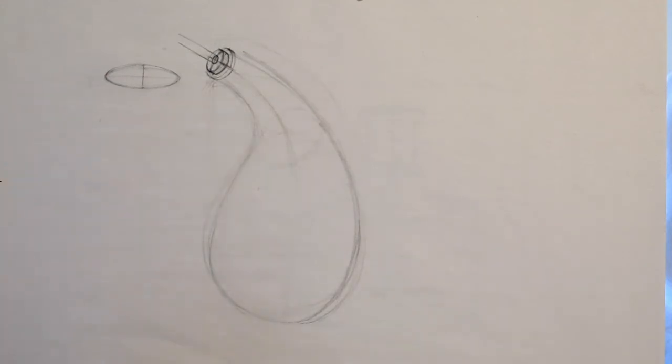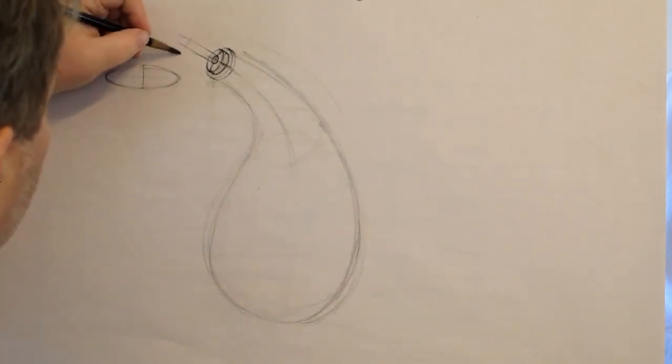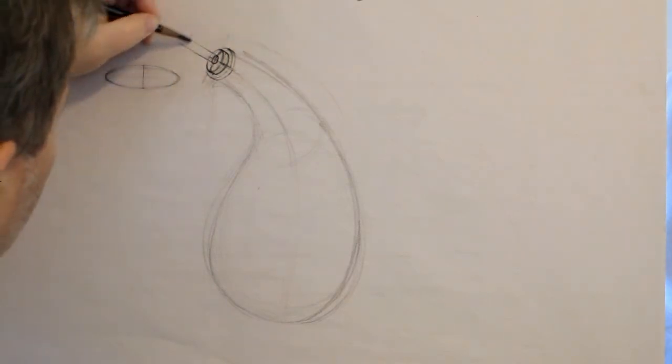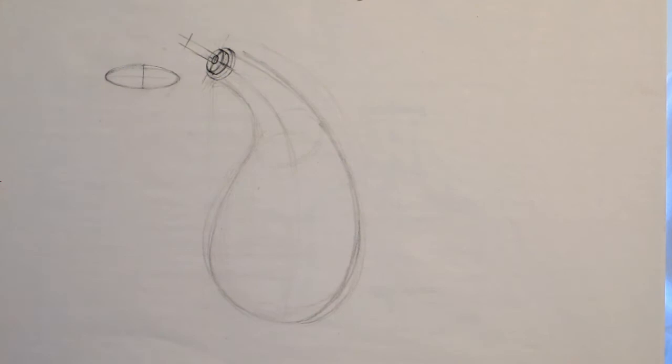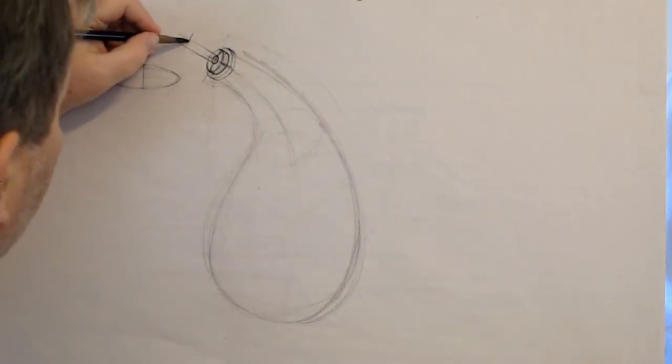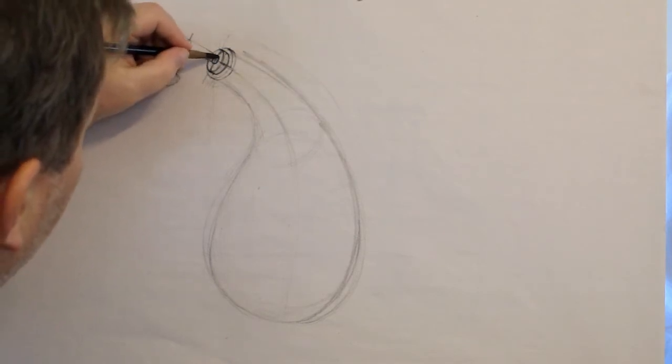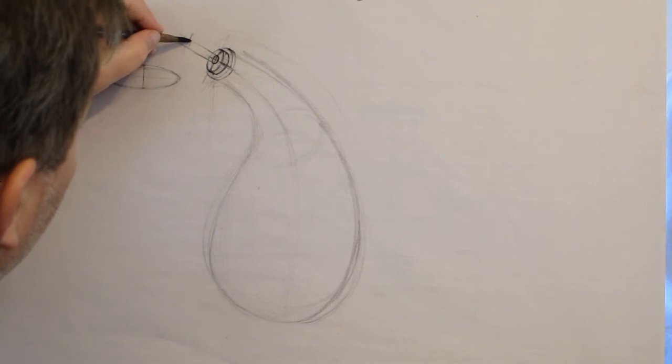I'm going to put the length on there. This major axis should be truly parallel to all the others — make sure we're doing that. This is sort of the drafting part, the draftsmanship. We then want to make this ellipse about the same as that one. So that's now the end.